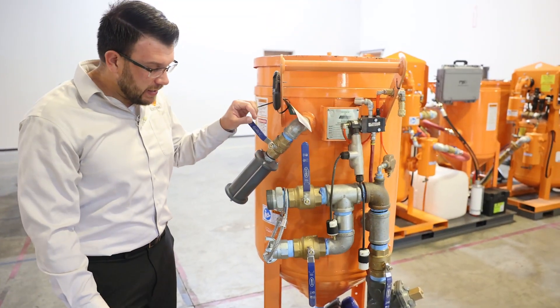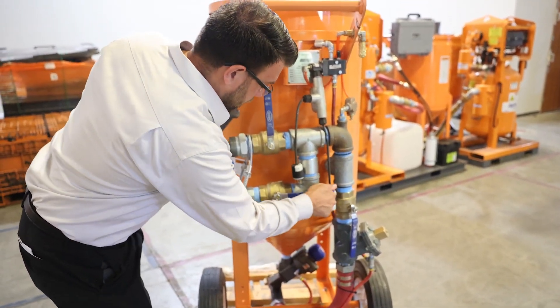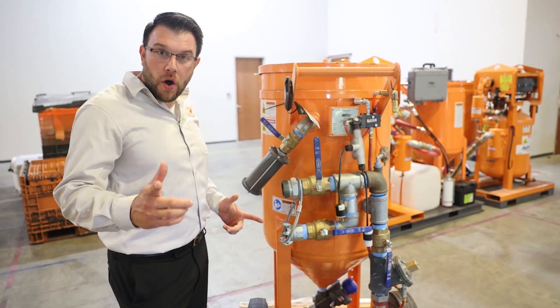Typically, customers at the end of the day will have their inlet ball valve open that goes to their compressor, and when it's time to shut down for the day, they'll shut down the compressor and let everything drain backwards through the compressor. Wrong.